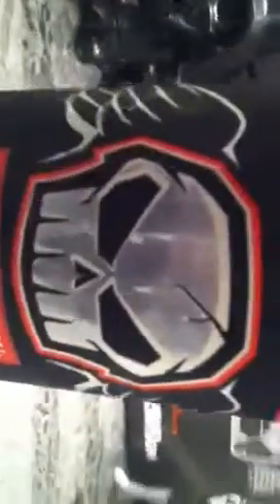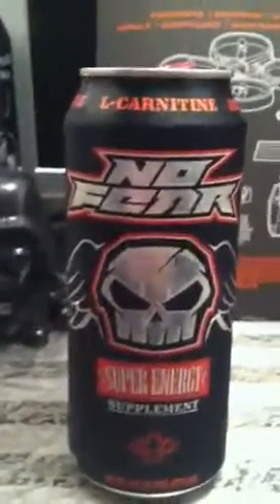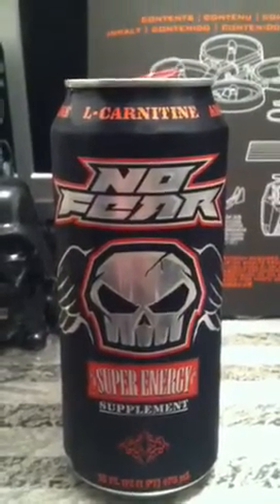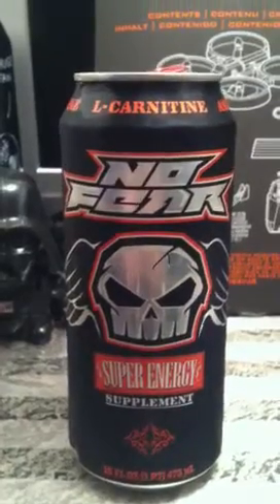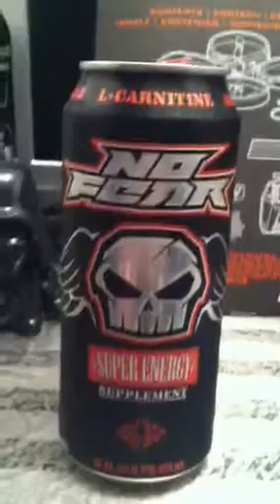It says 'No Fear' — there's a little guy there with his wings. And then 'Energy, Super Energy,' and then that little tribal design right there. It's 16 ounces. So yeah, it tastes like Welch's cranberry juice — not too bad, not too good. And that was my first live review. Hope you enjoyed it.